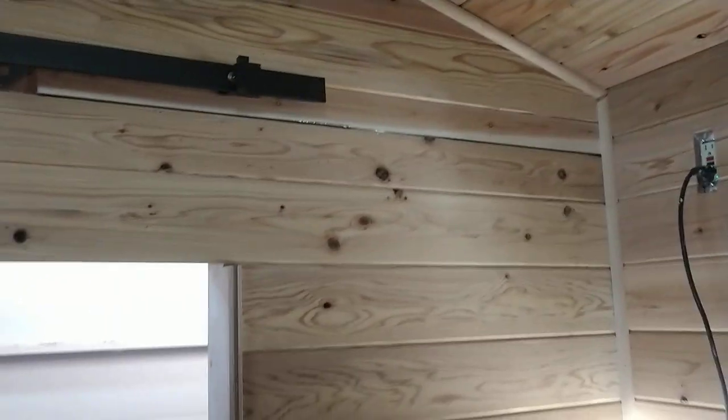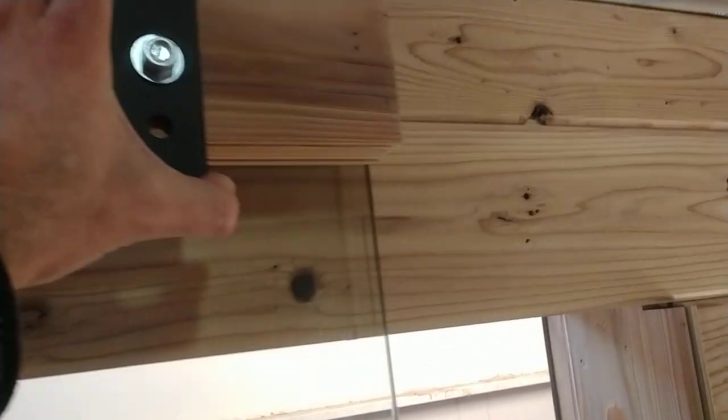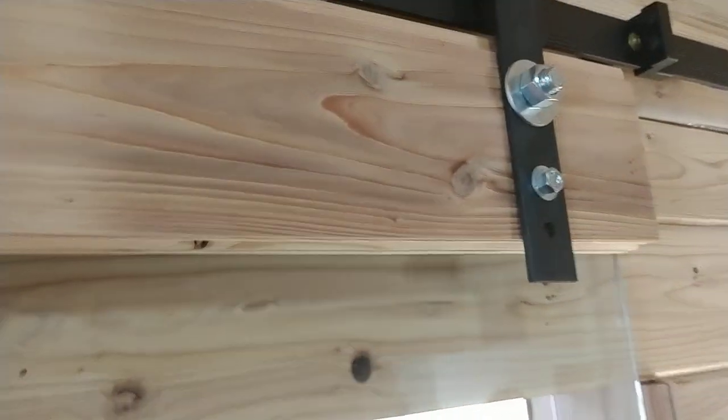The door was pretty sweet — I did a sliding glass door. I found this door at Lowe's on the clearance rack; it was an old shower door. You just slide it to close. We still have a little bit of an issue I've got to fix, but the close is pretty sweet. Solid, thick glass.